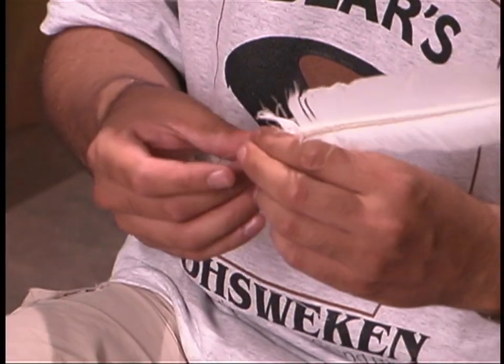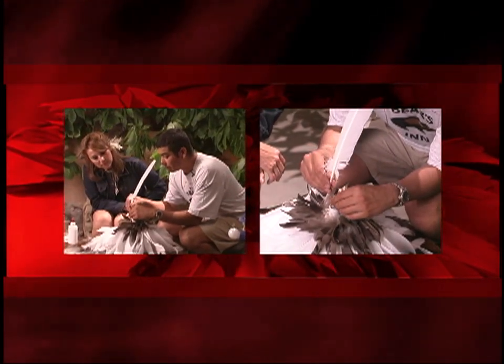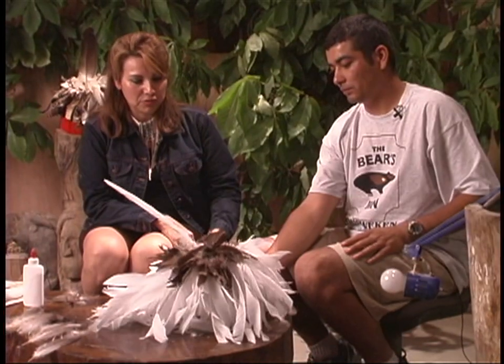So who taught you to make these? Mostly self-taught. My father helped me along the way, showing me in different ways. That is a really, really beautiful piece.